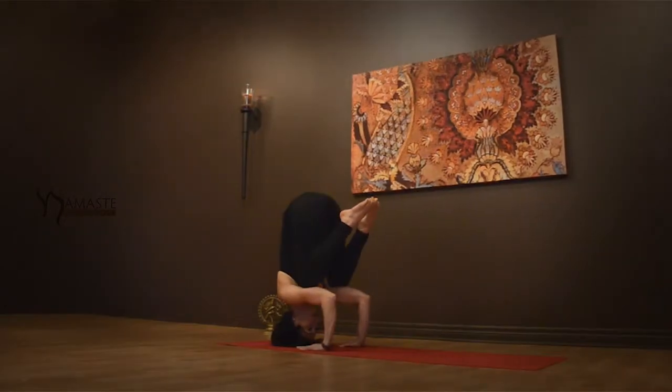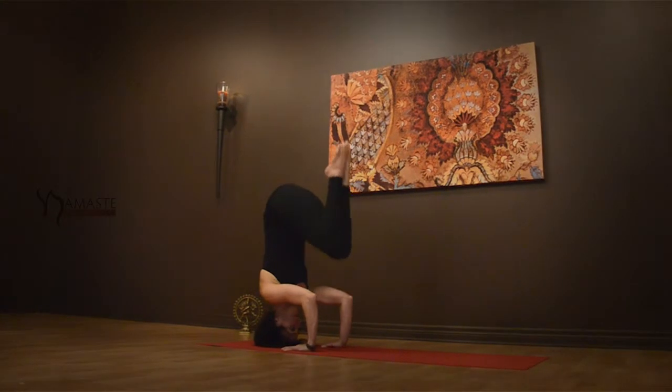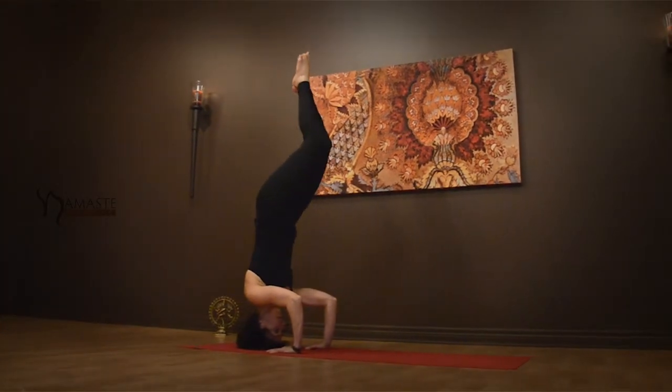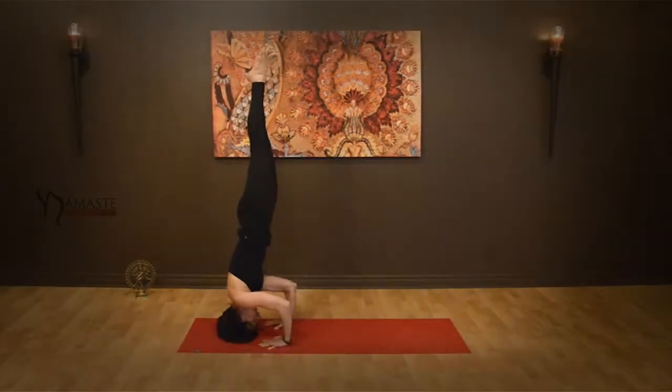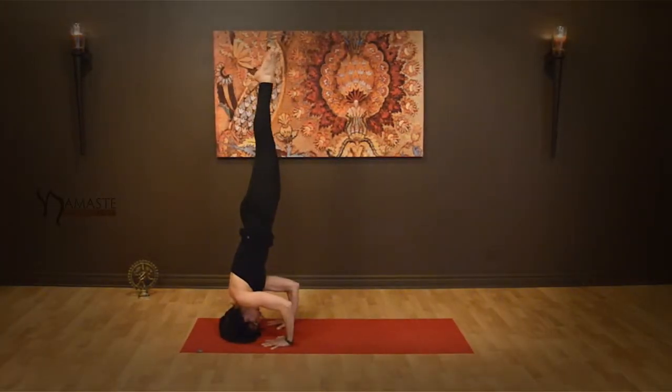Lift your feet away from the floor, resting your knees onto the shelf of your triceps. When ready, begin to lengthen the legs up to the sky. Engage the legs, reach the toes high.